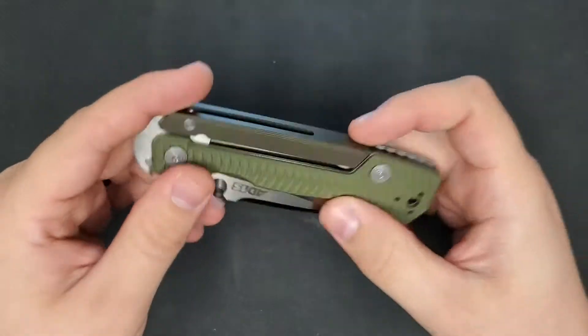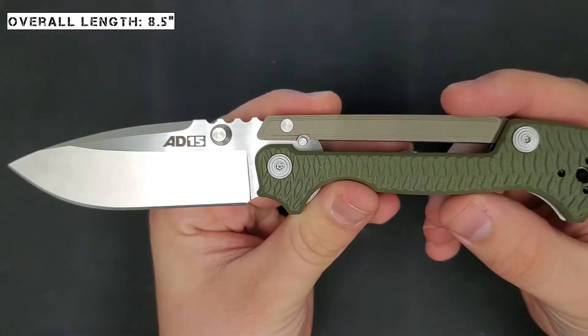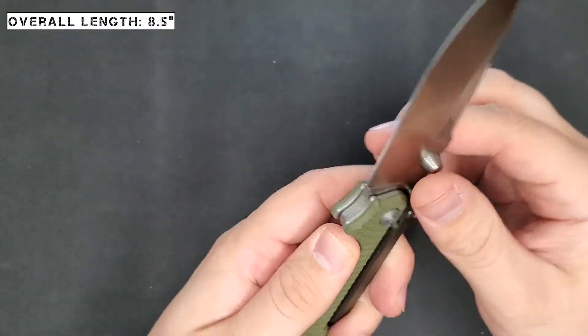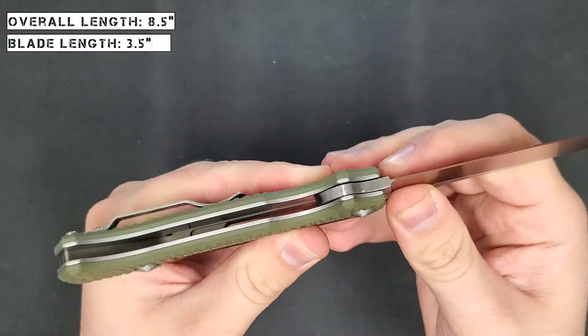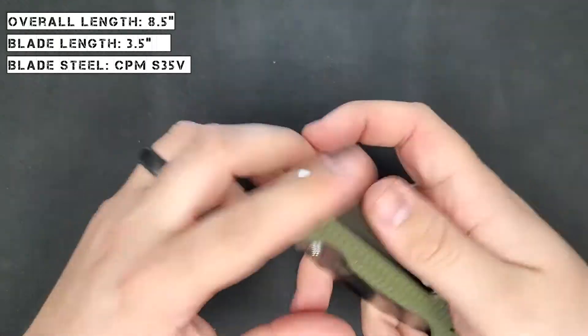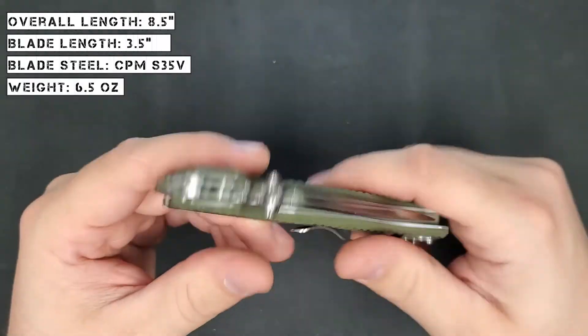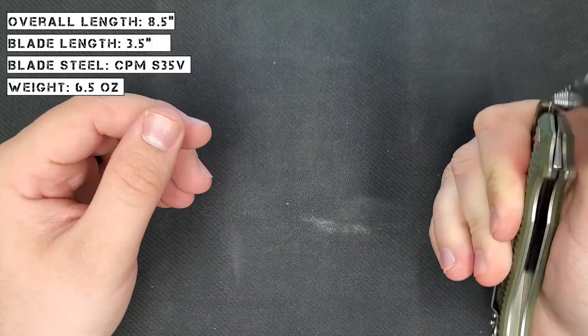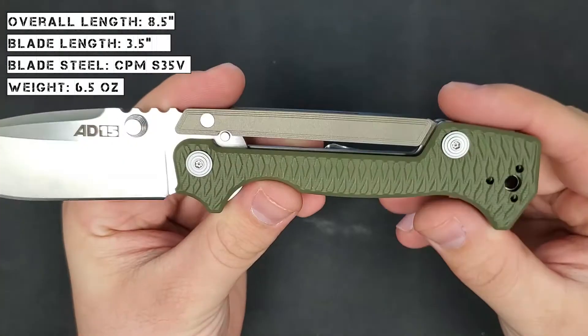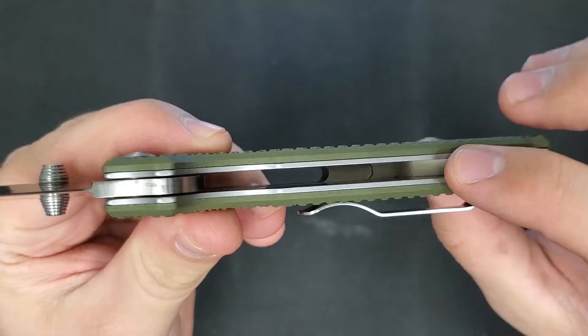Let's go over the specs. The Cold Steel AD15 has an overall length of 8.5 inches, a blade length of 3.5 inches, and the blade steel is CPM S35VN. This knife weighs 6.5 ounces and features 3D machined G10 scales attached to steel liners.